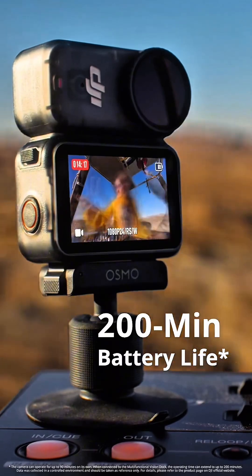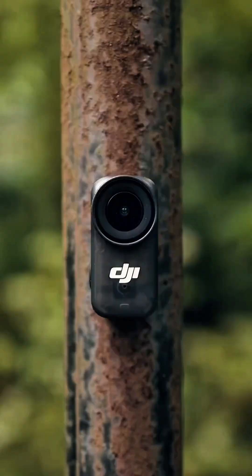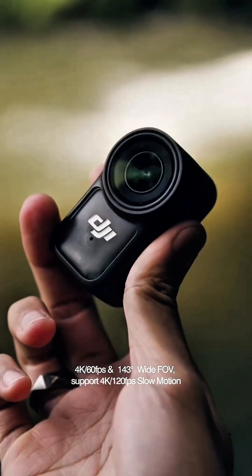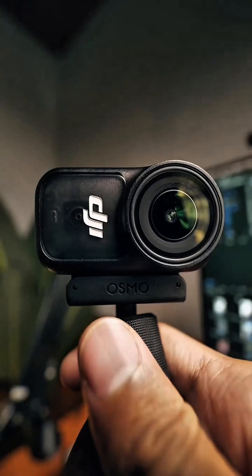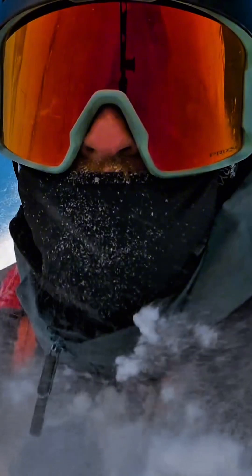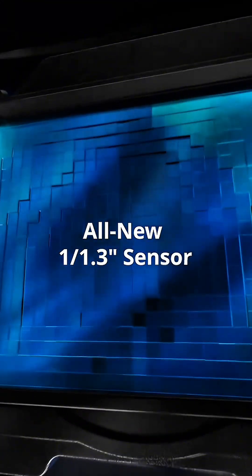DJI just released their first ever tiny 4K camera — the DJI Osmo Nano. The DJI Nano is the world's first tiny 4K camera, capable of filming in 10-bit log video, giving you up to 13.5 stops of dynamic range, while being able to film at up to 4K at 120 frames per second using its 1/1.3-inch sensor.